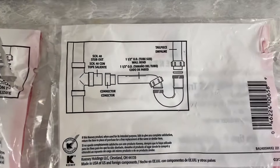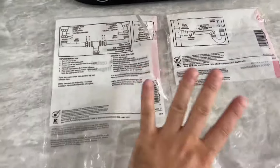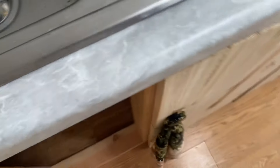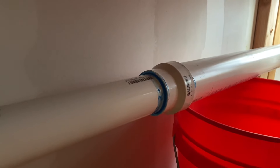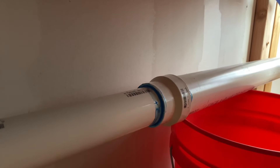That's all I got other than one other thing I had to get, which was that fitting right there — the one that goes from one and one-half inch to two-inch pipe.